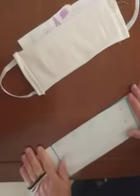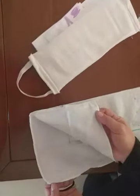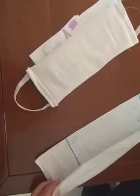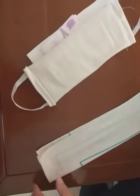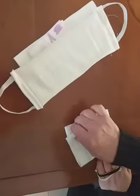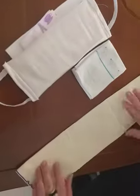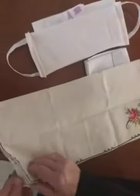Another way, a very easy, easier way, because we don't need anything, is a handkerchief. This is the handkerchief. Or why not, this is a kitchen towel — you see it. We can use everything we have at home.